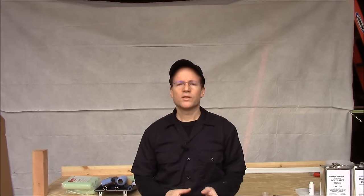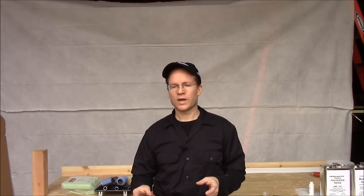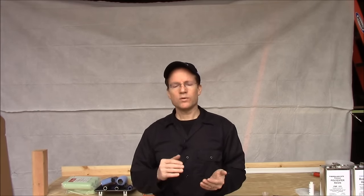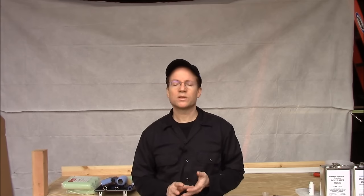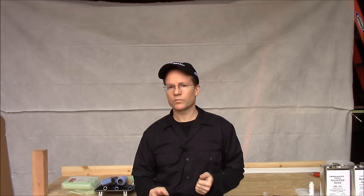Hi, this is Mike for FiberglassSite.com. This video is called How to Fiberglass a Plywood Deck. What we're going to show you today is how to fiberglass plywood or any wood to give it a permanent waterproof seal. This method can be used on the deck on your house, the roof over the deck, the deck on your boat, even the entire roof of a houseboat. We've taught this method to hundreds of homeowners and home improvement contractors who've had great success with it.